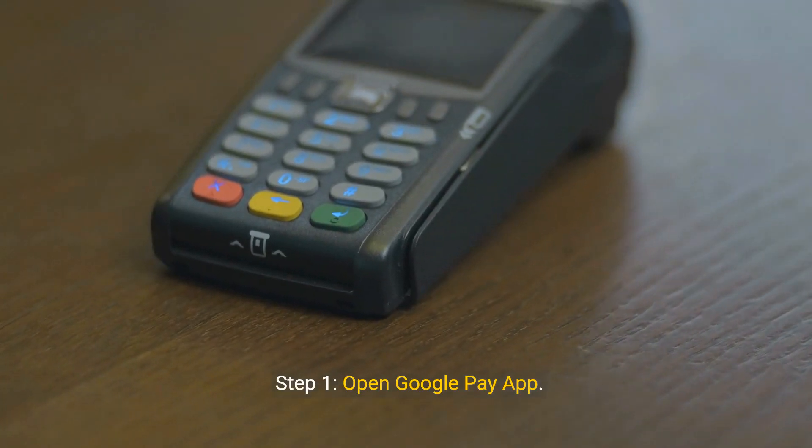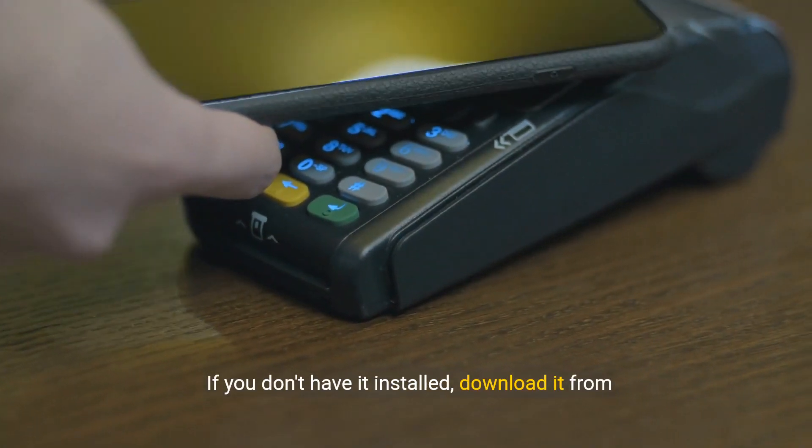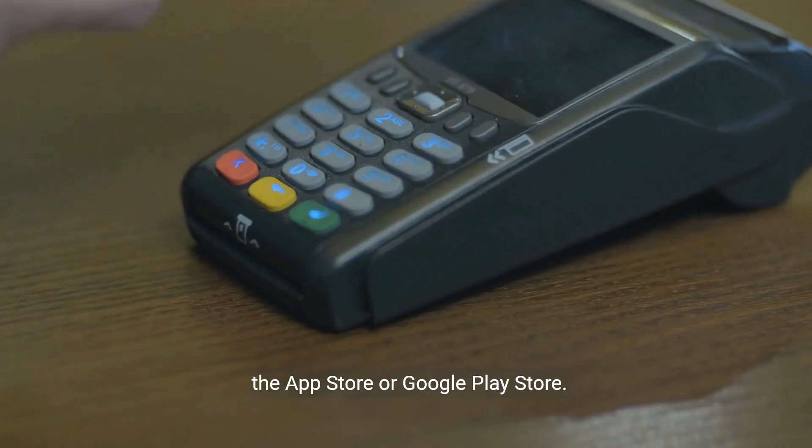Step 1: Open Google Pay App. Start by opening the Google Pay app on your smartphone. If you don't have it installed, download it from the App Store or Google Play Store.